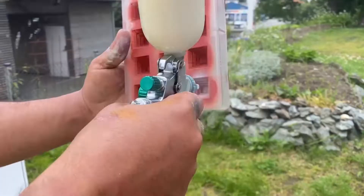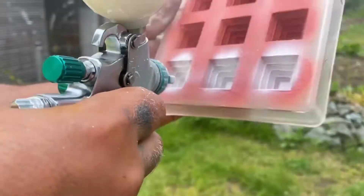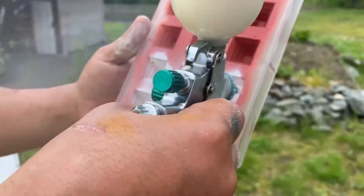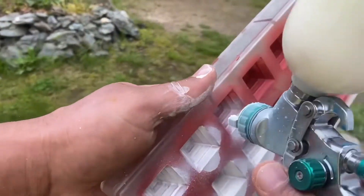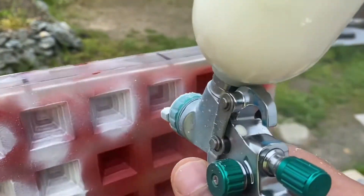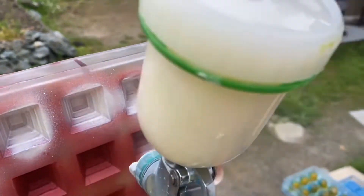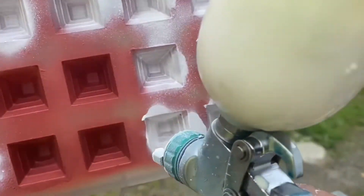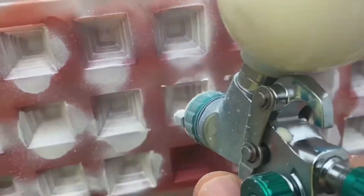Then leave it for half an hour, then I spray white color: 100 grams melted cacao butter at 45 degrees, mixed with 10 grams of titanium oxide or white color. Then I strain and give a light layer, and I keep it at least six hours. After six hours I'm ready to fill it.